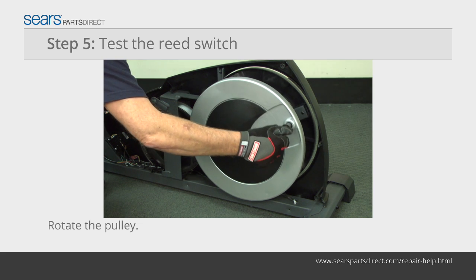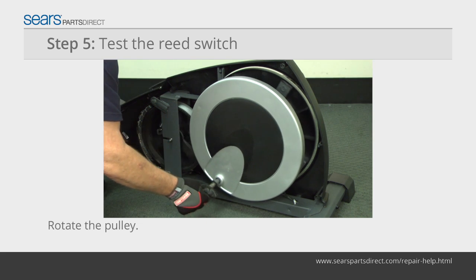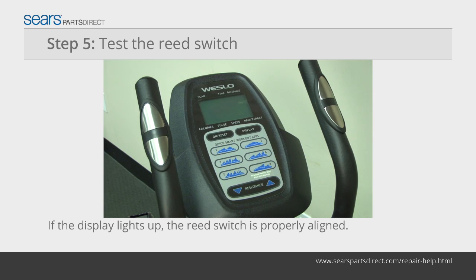With the console on, rotate the pulley to move the magnet past the reed switch to see if the display lights up. If the display lights up, the reed switch is detecting the magnet and the adjustment is complete. Re-adjust the reed switch if the console doesn't light up.